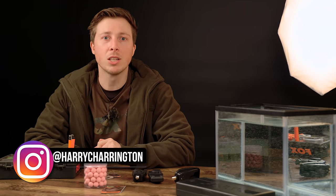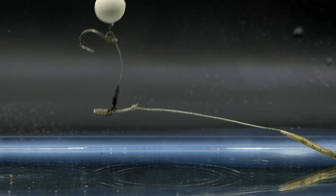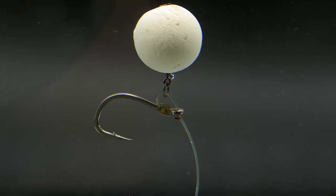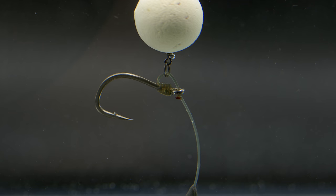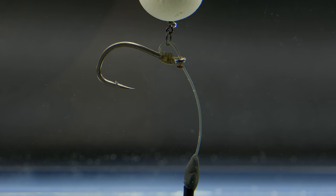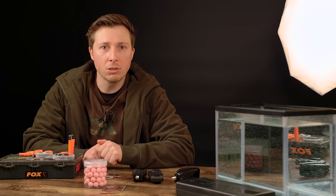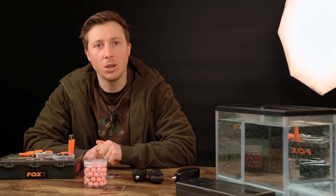Welcome back to Fox Fishing TV. Today I'm going to be showing you the steps you need to follow to tie the hinge rig. This rig is one of the most effective rigs that has ever been invented — it's probably been responsible for more fish on a pop-up than any other rig out there. So without further ado, this is how you tie it up.